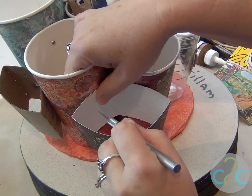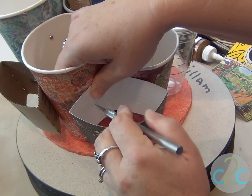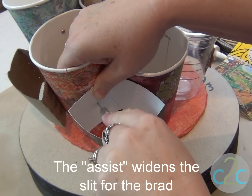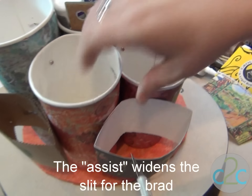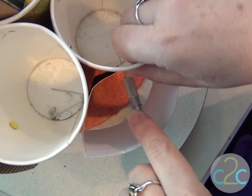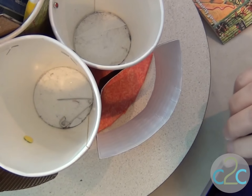I'm going to cut a slit about in the middle. And you're going to give it a little assist, like that, side to side. The cup and the pocket.